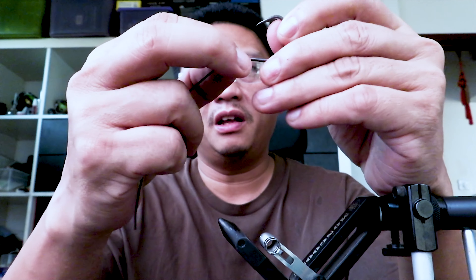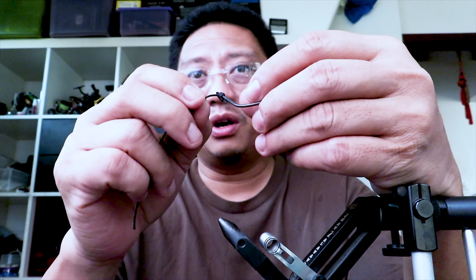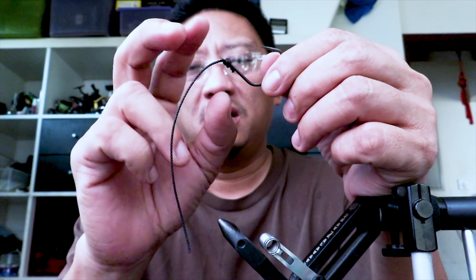This is very important because the key concept is the pulling point — or the origin of pull for the hooks. The origin of pull is basically where the force originates on the hook as you set it, or as you pull the hook for purchase on the flesh of the fish's mouth. It matters a lot because where the origin of pull is, is also where the point is headed toward.